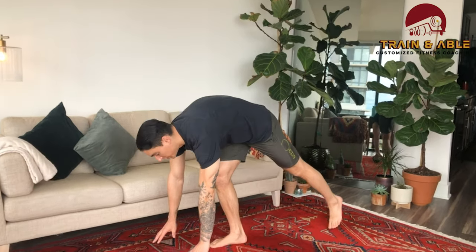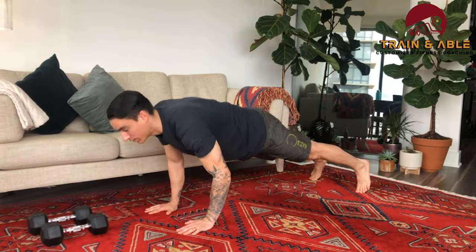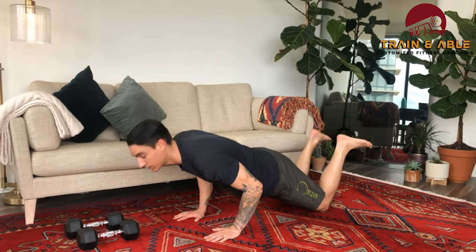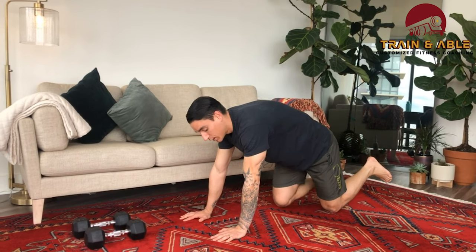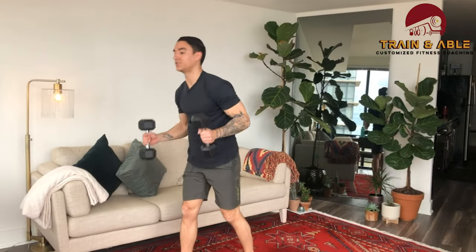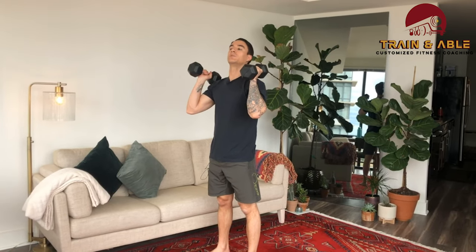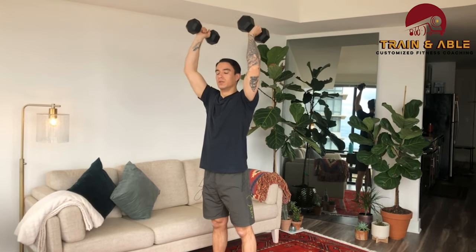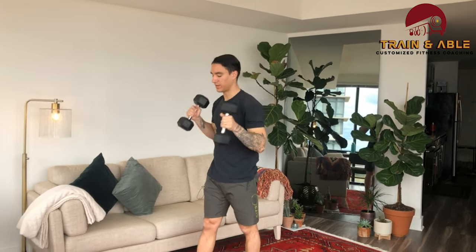After the down-ups we're gonna do as many push-ups as we can. If you need more help you can go from the knee. Trying to accumulate as many push-ups as you can with three down-ups every minute. If you have a pair of dumbbells you can sub the push-up for the push press — dip, drive, press overhead. If you only have one, just use one side.